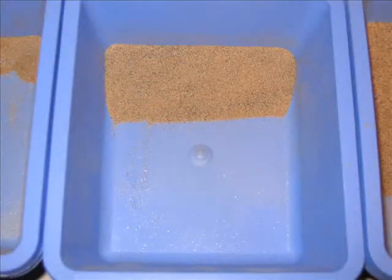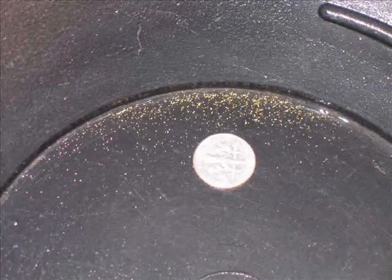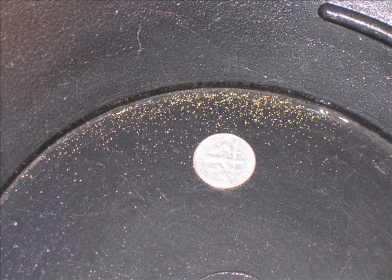Then we took it down to the 100. I'm getting a little bit more — it's a little more sandy, a lot less glitter, there's a lot less to wash out of it. Actually got some pretty good gold out of there, so that's the 100 grit gold.